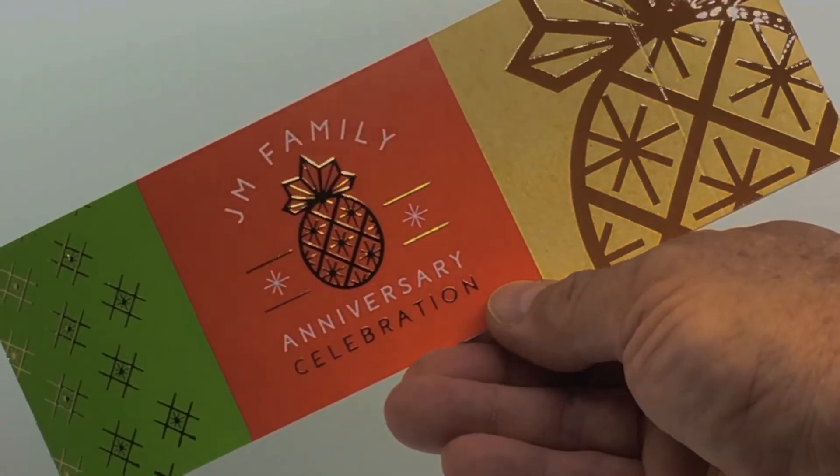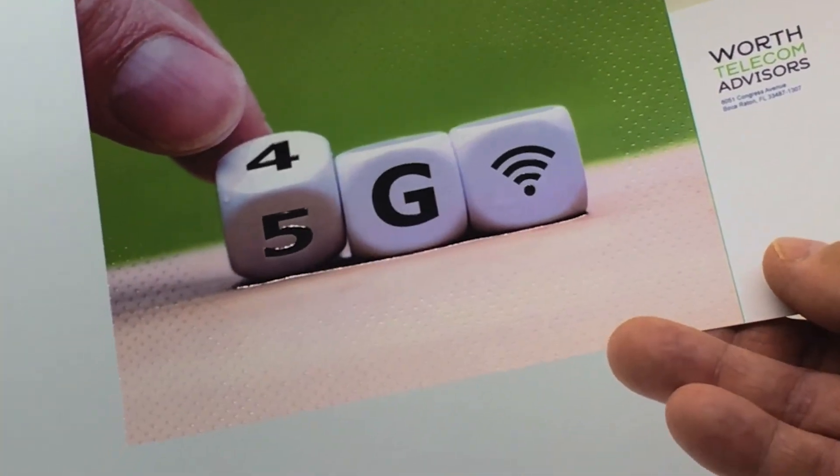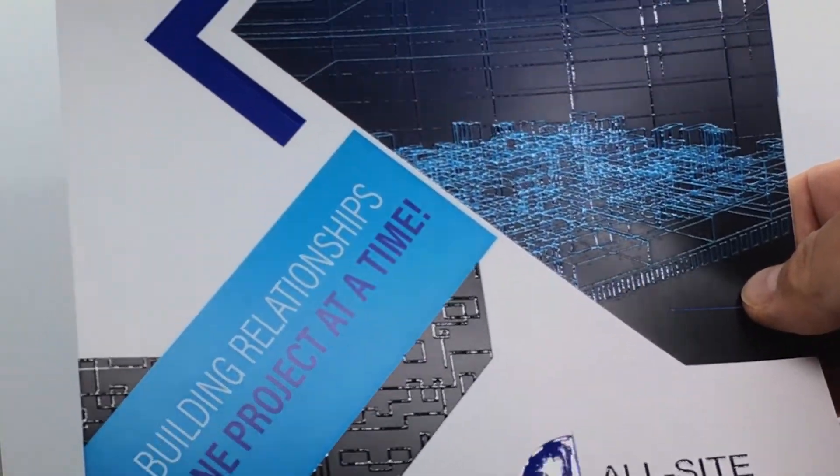You can easily spot varnish your digital or coated offset sheets by highlighting defined areas or adding 3D effects. These embellishments make your print jobs more vivid and tactile.